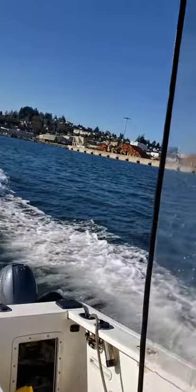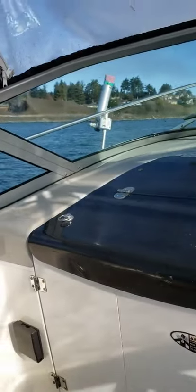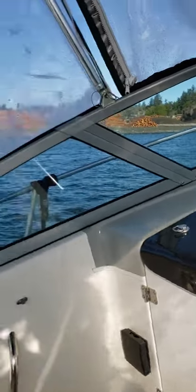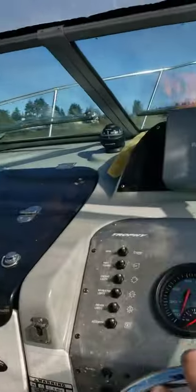We're out here in that Bayliner 2250. Trying to get my voice on. Everything seems to be running good.